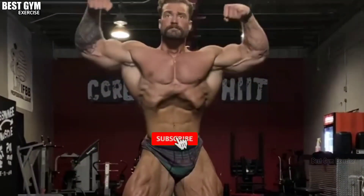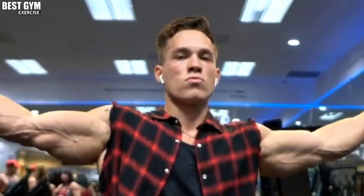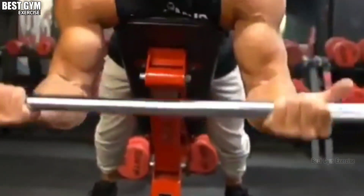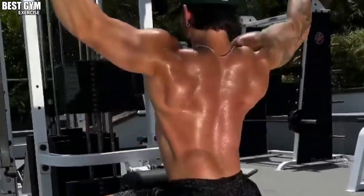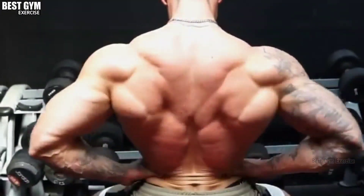Hello friends, welcome to today's new video. Today's topic is a back and bicep workout routine. If you train two body parts in one day, then definitely follow this workout routine. You will get very good results. So let's start today's video.